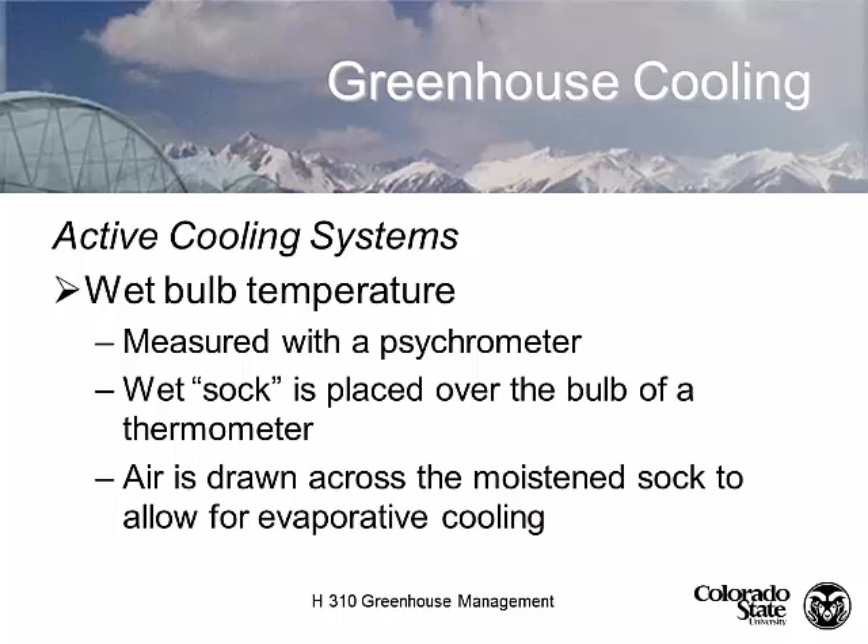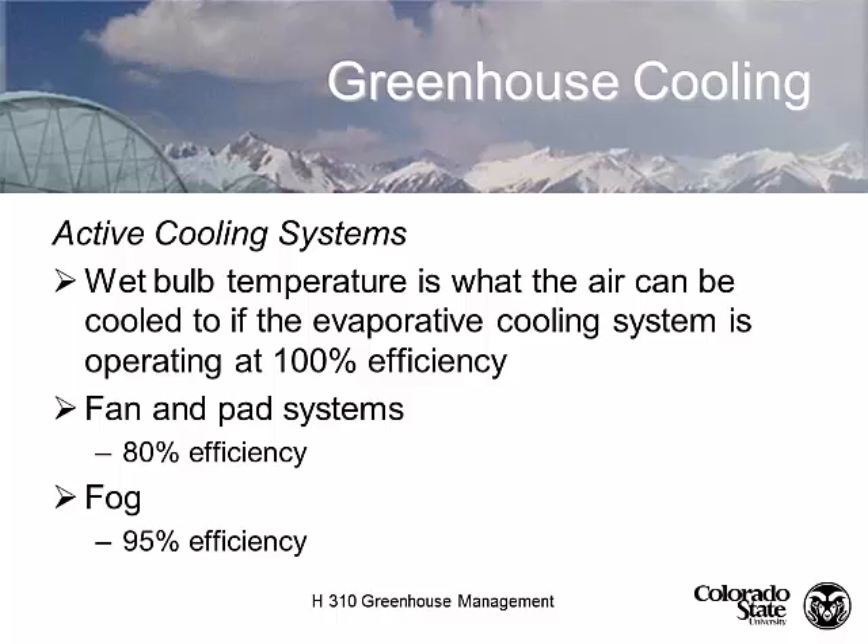A fan and pad system, typically if it's designed correctly, can get to about 80% efficiency. Fog systems are actually a major fraction more efficient - they can cool to 95% efficiency. This is all related to what we call relative humidity, and relative humidity is measured with a sling psychrometer where we take the wet bulb temperature and the dry bulb temperature.